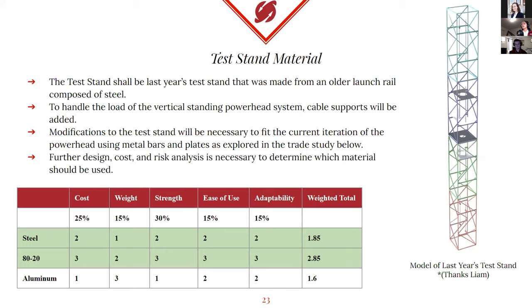We will be using last year's test stand, which is made of older launch rails and is composed of steel. We're using this not only because it's already made and saves manufacturing time, but also because it's a very good base to work off of. However, we still have to make some modifications. In order to hold the stress and forces from a vertically standing powerhead system, we are going to be adding cable supports to this tower, as well as making modifications to the inside of the test stand to fit the current iteration of the powerhead system, using metal bars, plates, and machined components. Further designs, costs, and structural analysis still need to be done this year.